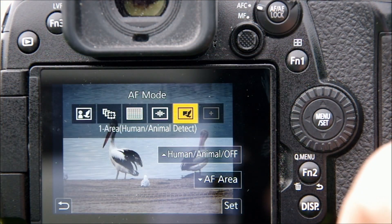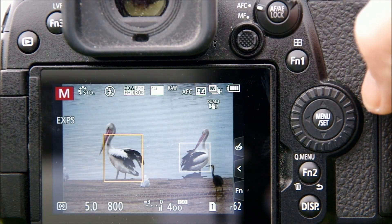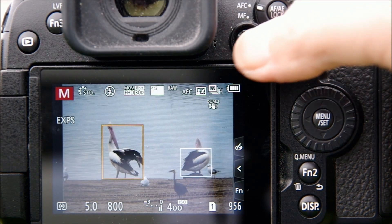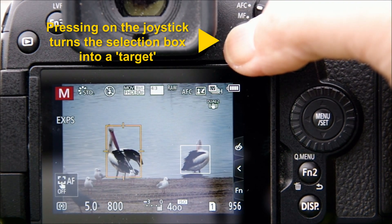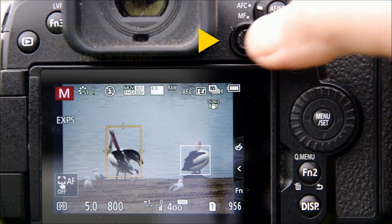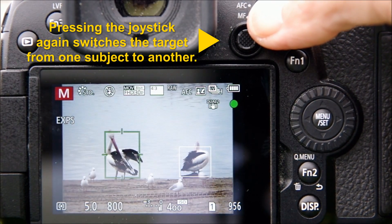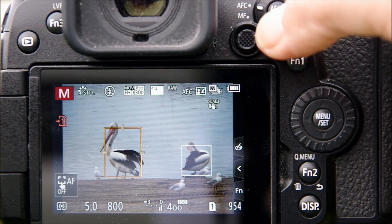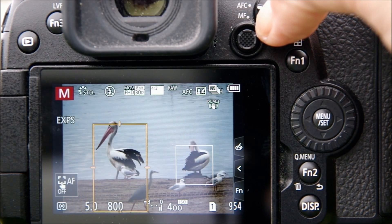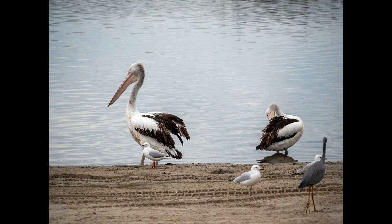Back to the pelicans: switching on human/animal detect AF, the camera immediately identifies potential subjects and puts boxes around them. The yellow box indicates the animal the camera has chosen as most likely subject; the white box shows another option. Clicking the joystick makes the yellow box a target, and pressing again switches the target from one animal to the other, letting you easily select which subject you want to focus on. Pressing to focus turns the target box green — focused and ready to shoot.